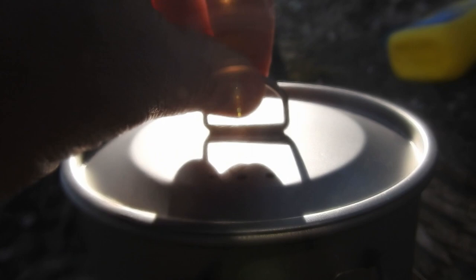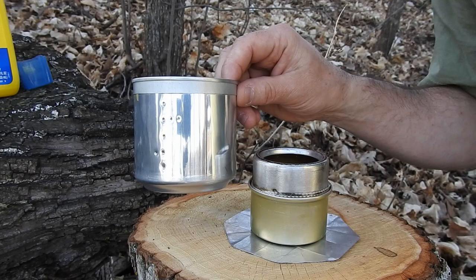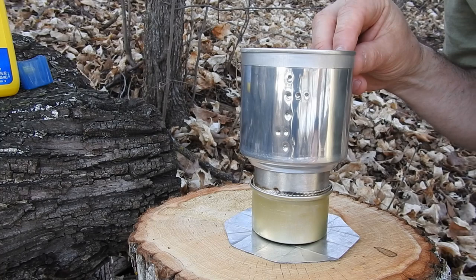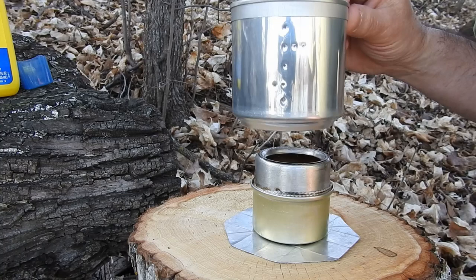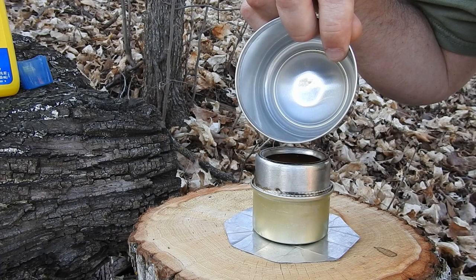My second configuration is almost the same as the first — I'm still using my fancy butt alcohol stove, but this time I'm boiling water or heating water directly in my 25-ounce beer can cup. It fits perfectly on top of my fancy butt alcohol stove. One word of caution: these beer cans or pop cans or any kind of aluminum can has a plastic-type liner on the inside, and if you do get it too hot it will yellow, it will discolor, and there is some concern that it can leach chemicals into your water. Be careful, don't get it too hot.